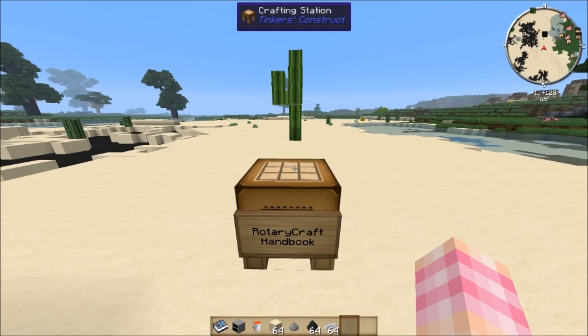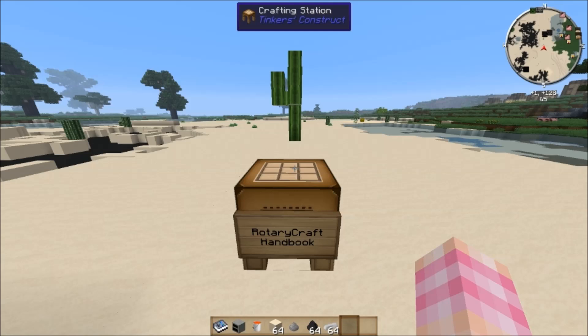Hello YouTube! SentinelH here with Episode 1 of my Rotary Craft tutorial series. Rotary Craft has become my favorite tech mod. I love it, but it's pretty complicated. The power system is complicated — it's not straightforward like other tech mods, so a lot of people might feel intimidated by it and not want to get into it. I'm hoping this tutorial series will help any of you who are on the fence about picking up Rotary Craft, because it really is an awesome mod.